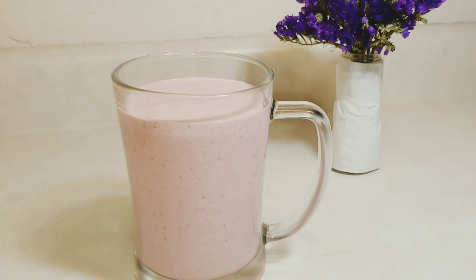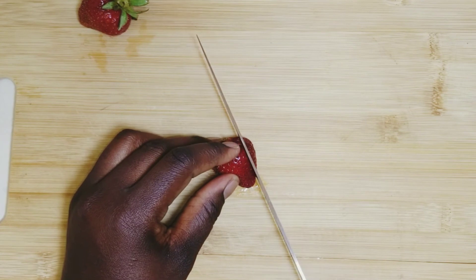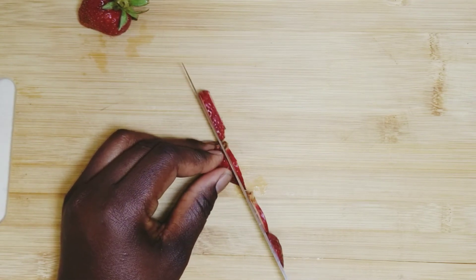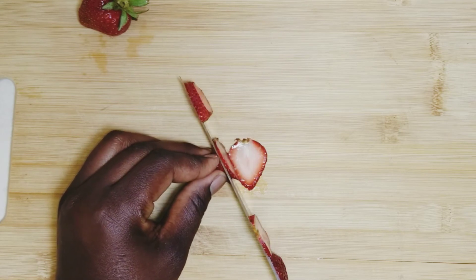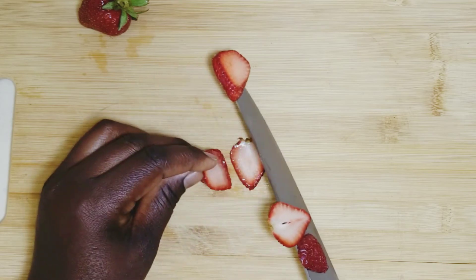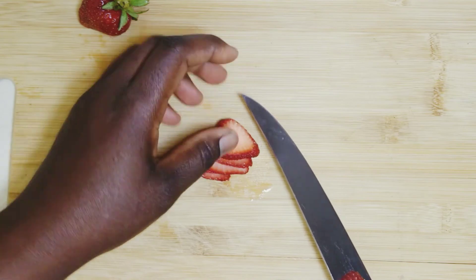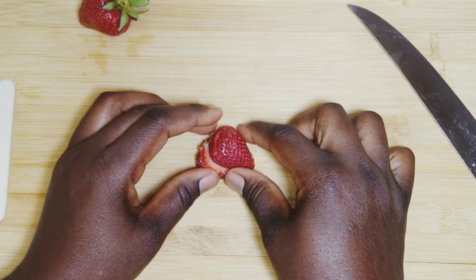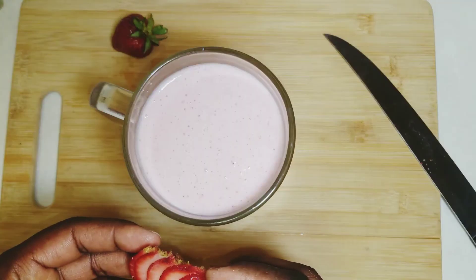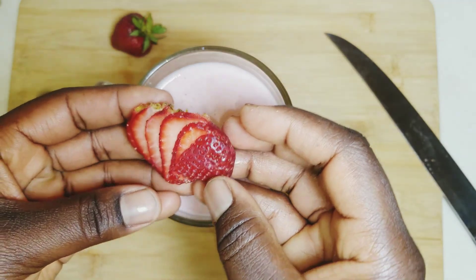To garnish, we're going to be using 2 good-looking strawberries. I'm going to slice this strawberry thinly into about 8 slices depending on the size of the strawberry. Once you're done slicing, make sure you arrange them in the same order as you sliced them, then gently pick it up and spread it out about a quarter inch between each strawberry.